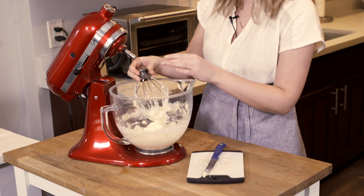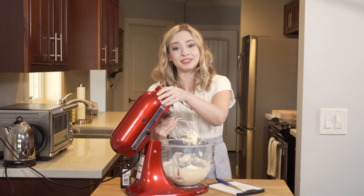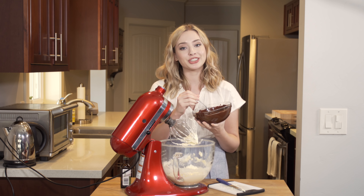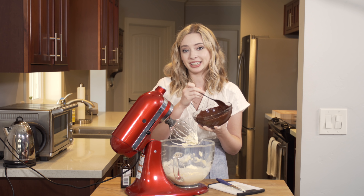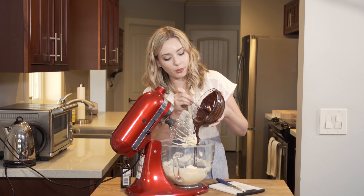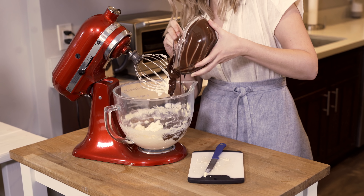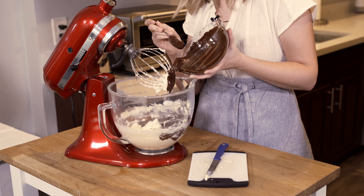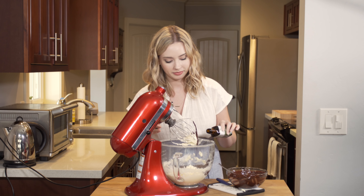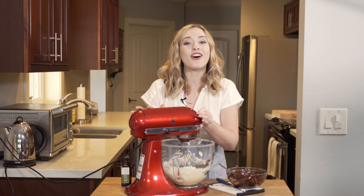Now it's ready for the chocolate. I've already melted 12 ounces of semi-sweet chocolate — there's a lot of chocolate in this recipe. You could use milk chocolate or dark chocolate if you'd prefer, but semi-sweet is just the perfect amount of chocolatey goodness. It's melted and cooled, so I'm going to pour it right into the mixture, then add a splash of vanilla extract and mix until it's all combined.